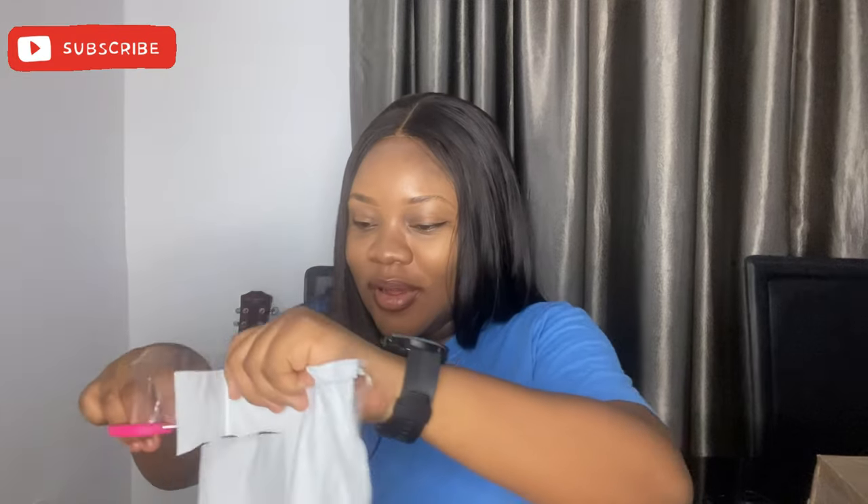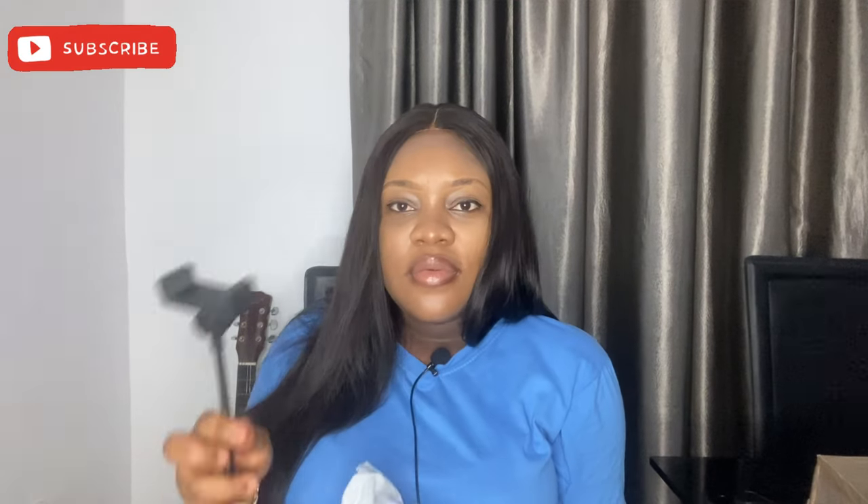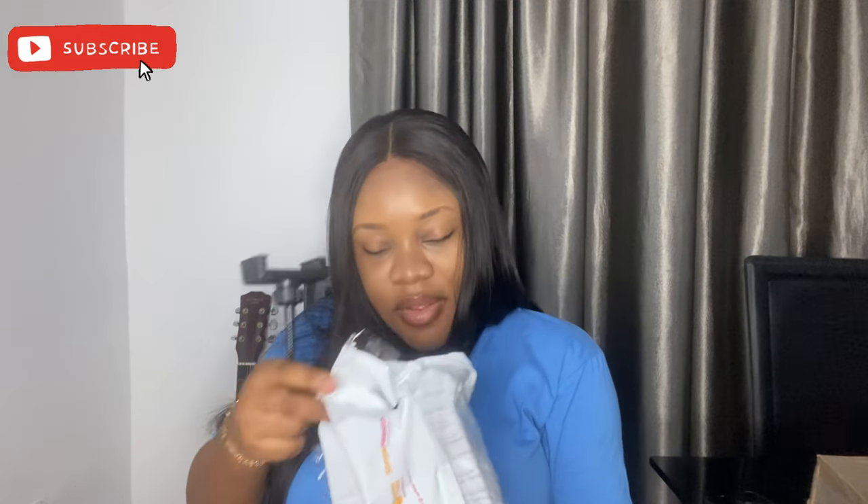This is not me advertising for Konga, it's just where I got it. Okay, so there's this piece — I don't know the name — but it's the part you put your phone or your camera on.